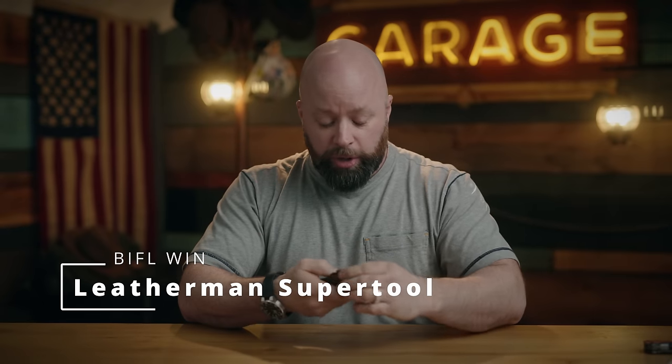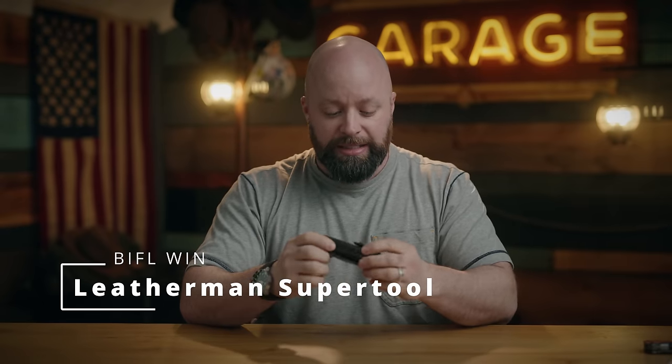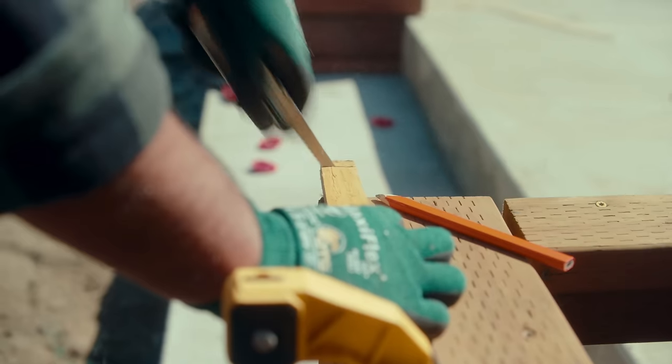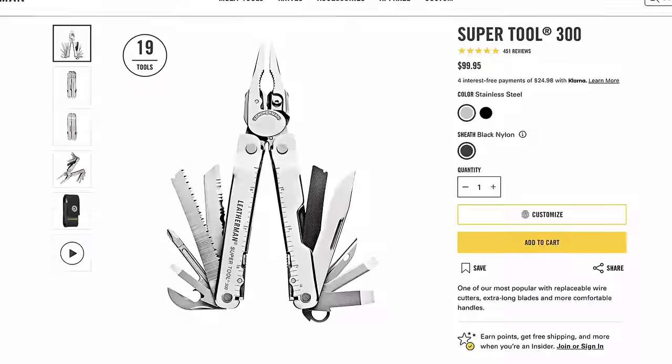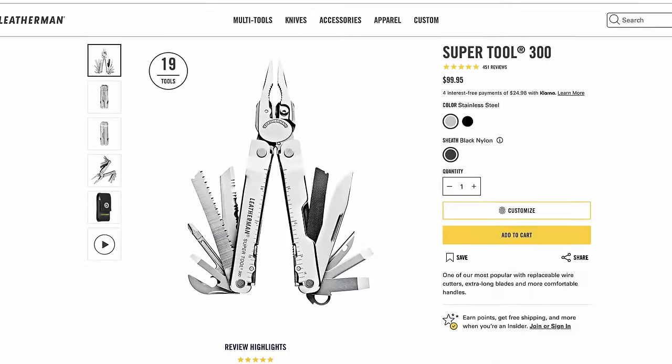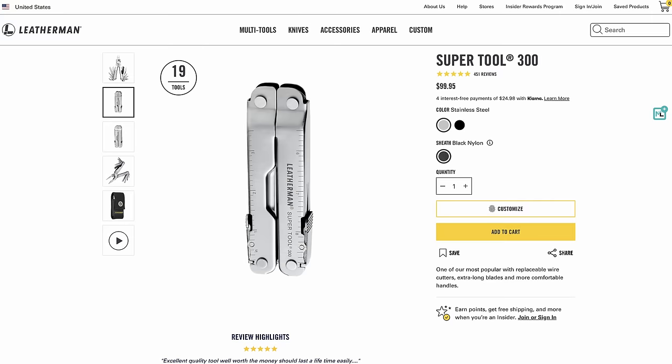Number one: the original Leatherman. This is actually my original one — you can tell the thing looks insane, it's so beat up. I've used this thing everywhere. The fact that it just comes out all loosey-goosey like that is usually the sign of a good tool. The tips have stayed aligned even after all that use, and the wire cutters are still in great shape.